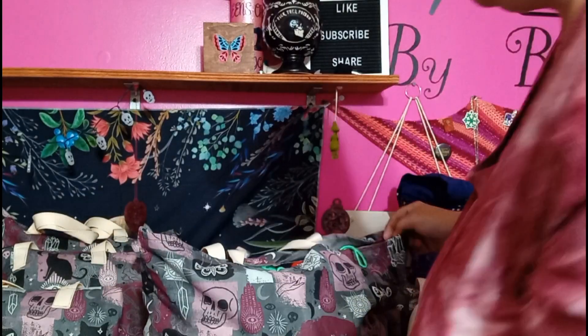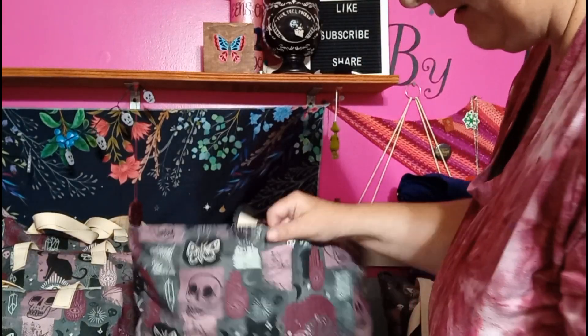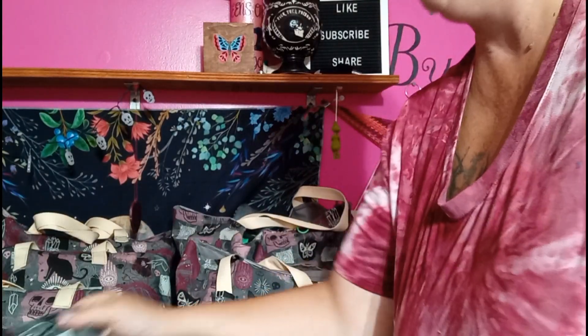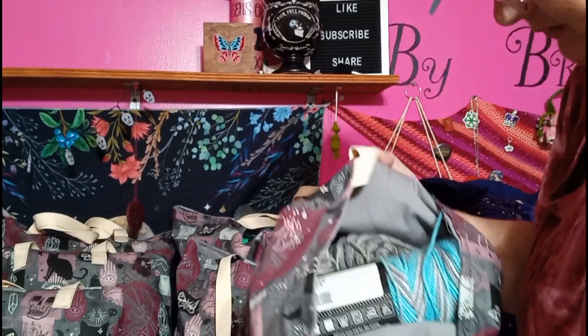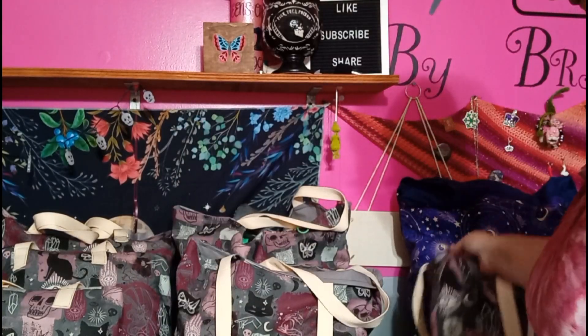I do believe I have now measured all of these. Of course, with them stuffed they may be a little bit longer or wider when they are unstuffed. But in terms of how much they hold: the small holds three 5 ounce balls of yarn. The medium has four in the bottom and one on top — so five 5 ounce balls of yarn.